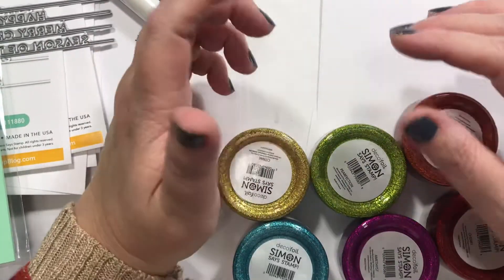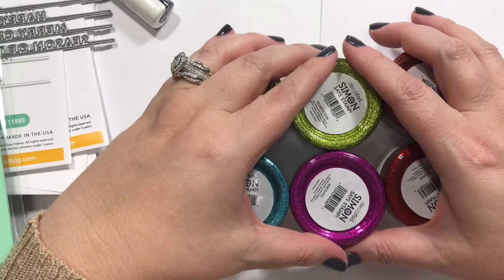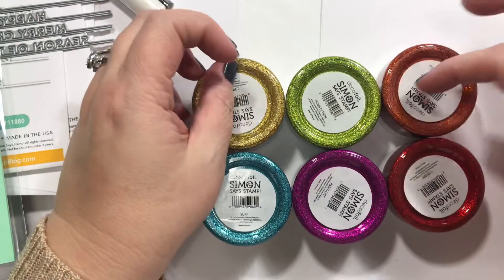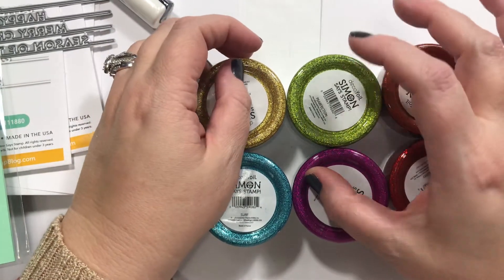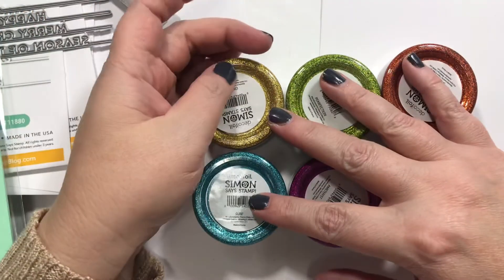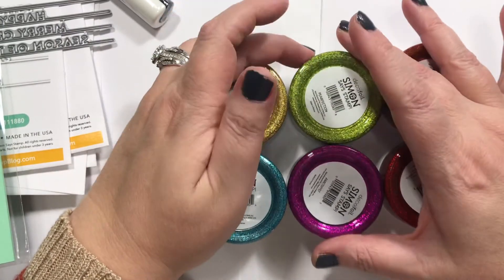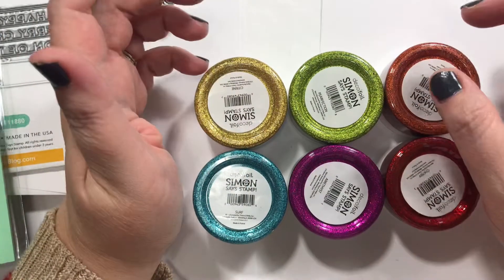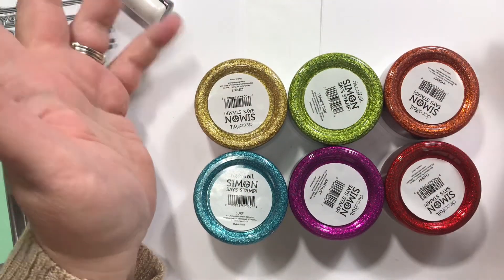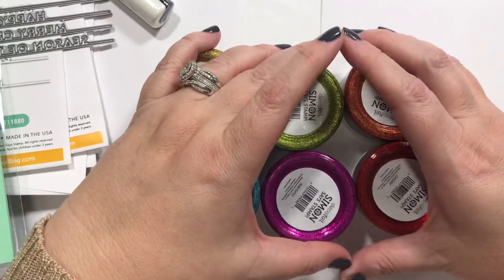Alright, guys — I'll talk to y'all later. Let me know what your favorite thing from the haul was. I'm pretty sure this order was from Cyber Monday — I did order something on Brown Thursday and then they had another special on Cyber Monday. Anyway, hope you're having a great day. Bye, y'all!